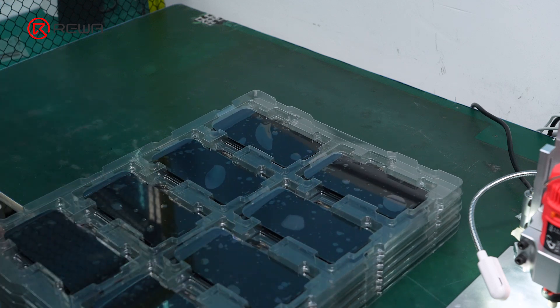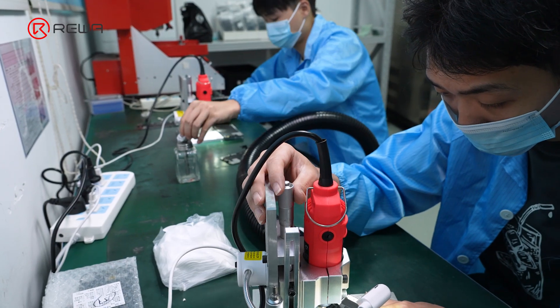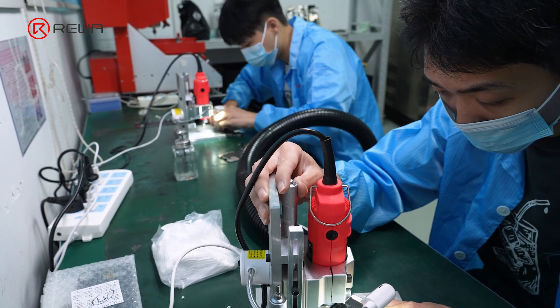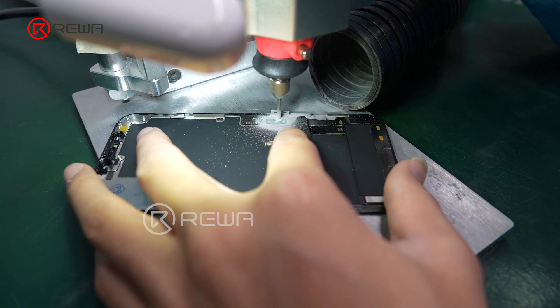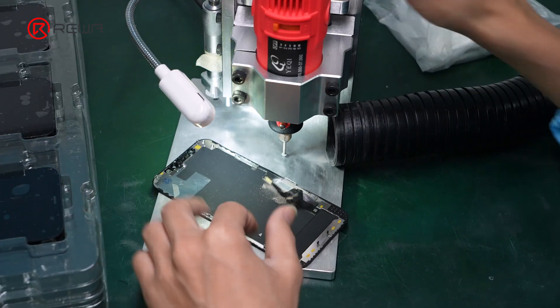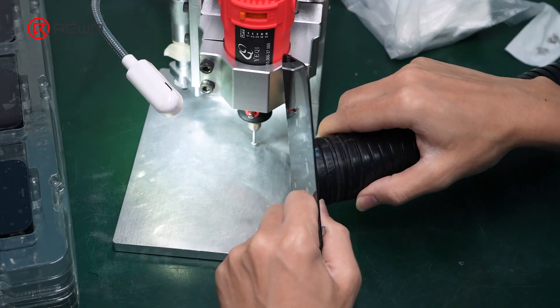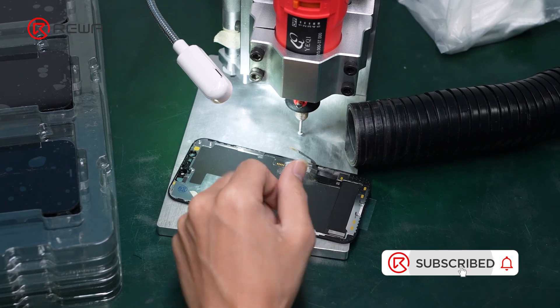Good news is, REVA provides a dedicated IC grinding service for clients who purchase OEM used screens from us. This service is handled by our professionally trained employees, effectively mitigating the risks associated with the aforementioned issues. By utilizing this service, customers can save time and increase efficiency in their refurbishment or repair processes.